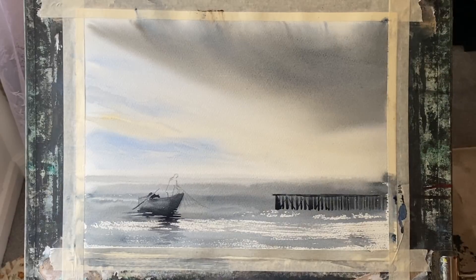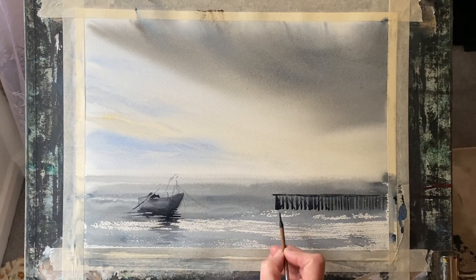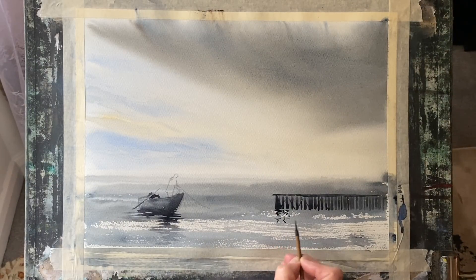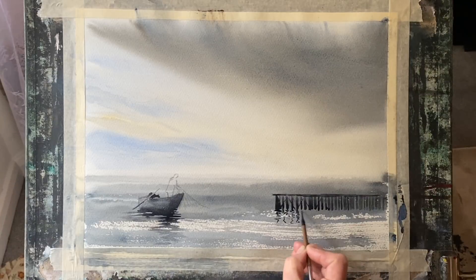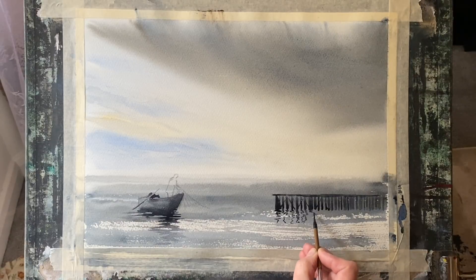Then back to my small calligraphy brush with an inky consistency Payne's grey and sepia mixture, just bringing down a vertical wriggly line below each one of the pilings for a little suggestion of reflection. Nothing too much, just enough for reflection and shadow.